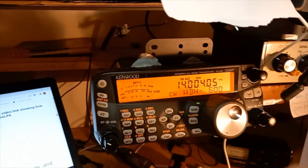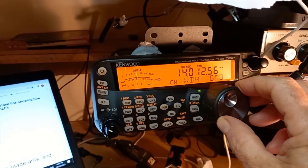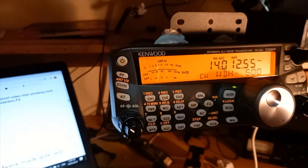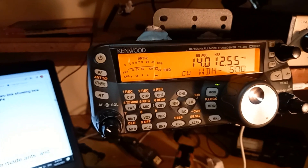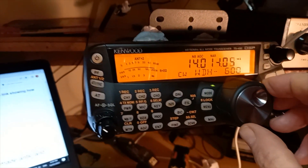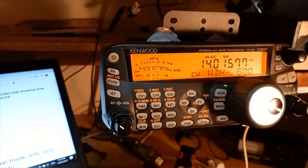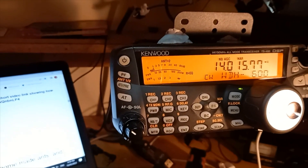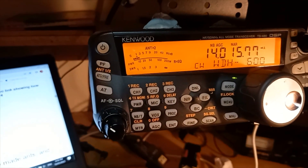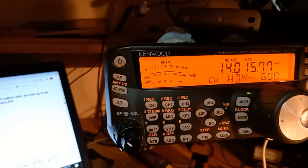Starting off on CW — I think that was a weak French station. It's still early in the evening; greyline is nowhere near us. Let's have a listen. Now switching over to short path — yes, he has gone down quite a bit. Back to long path.